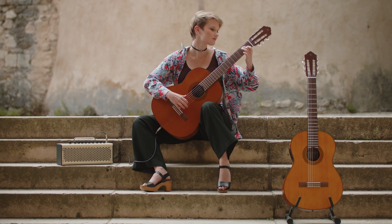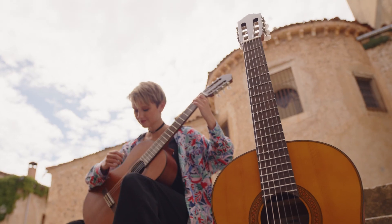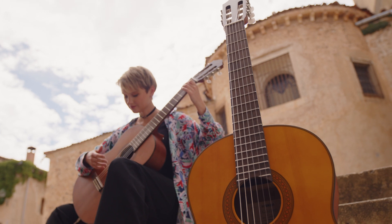Catch the spirit and find your inspiration with the new CGX-122MS and CGX-122MC from Yamaha.